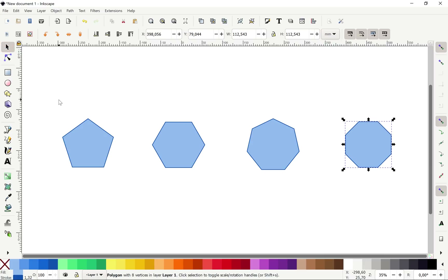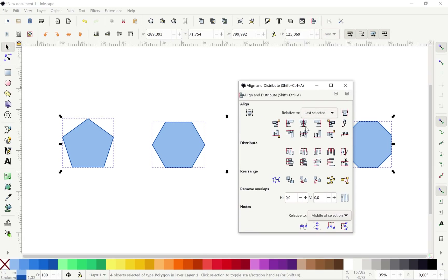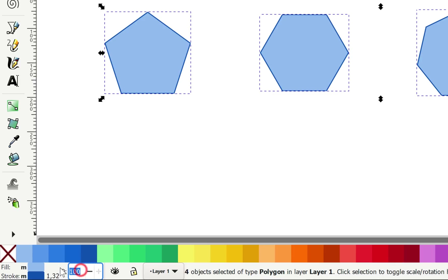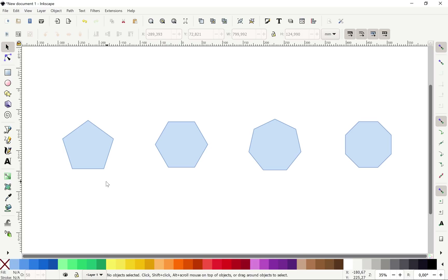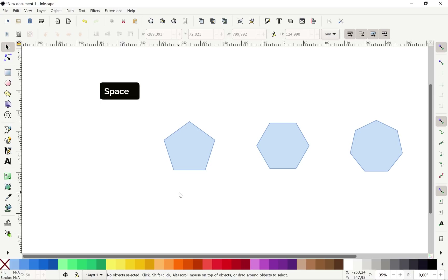We have all of the shapes created that we need. Let me align them to the middle and space them out horizontally as well. Let's drop the opacity down to 50 — we have the opacity options at the bottom. Now let's start with the pentagon. You can hold down the spacebar to adjust the view of your Inkscape window.